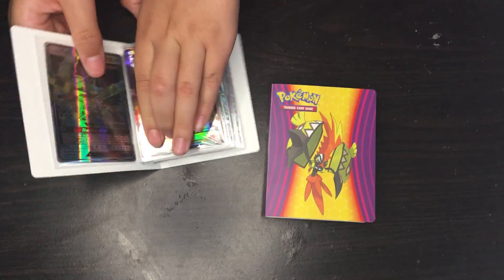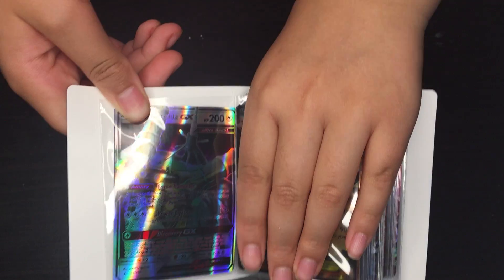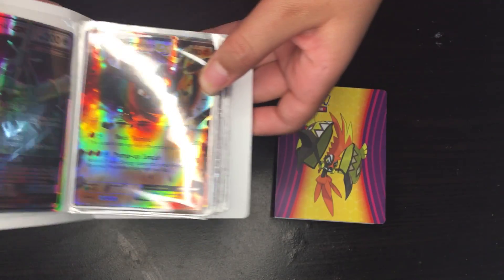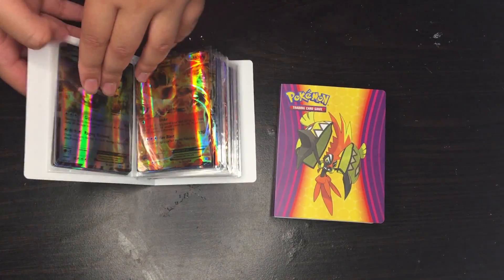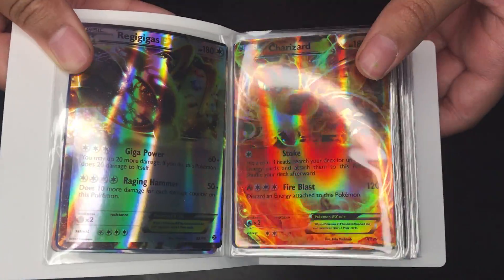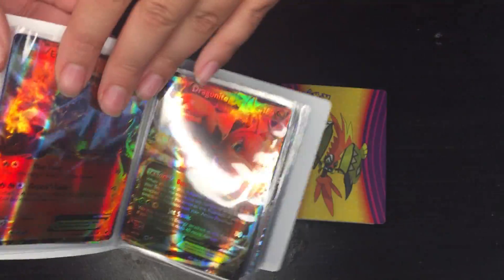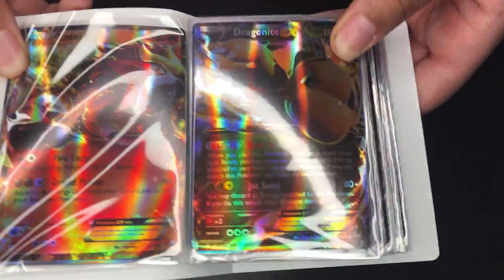Next, I'm going to show you guys the next card. And then we have the shiny one. Next is another one.